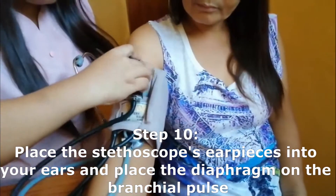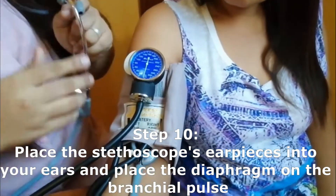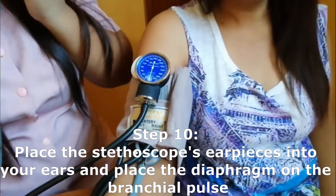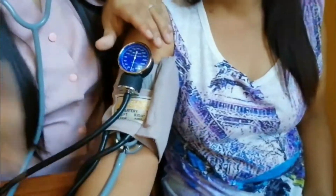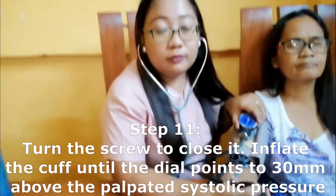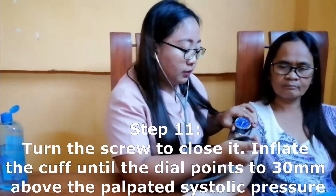Place the aneroid gauge so you can easily read the blood pressure measurement. Next, inflate the cuff using the bulb, inflating until 180 to 200 millimeters of mercury.